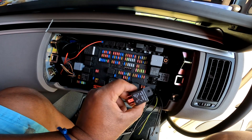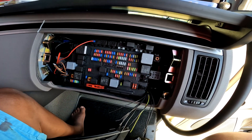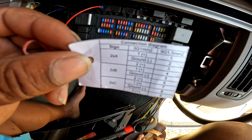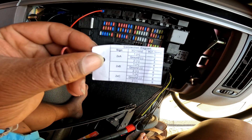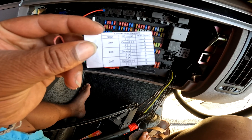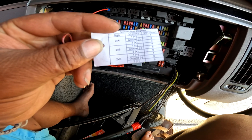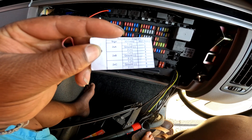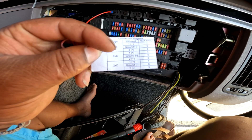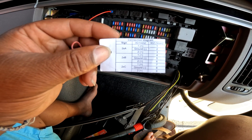On câble avec le petit relais pour récupérer l'impulsion de plein phare. Sur le schéma, pour le faisceau : le 1 c'est le plus en bas, et le 2 correspond au fil numéro 3. On va faire tout le faisceau comme ça pour tout rassembler au fur et à mesure.